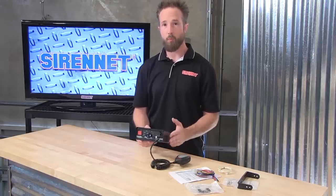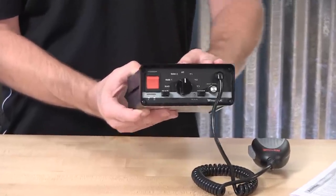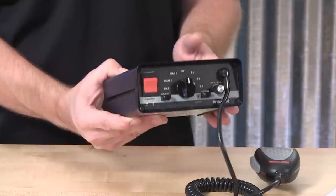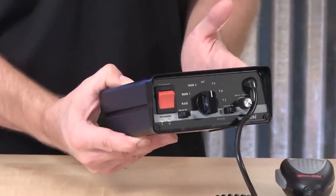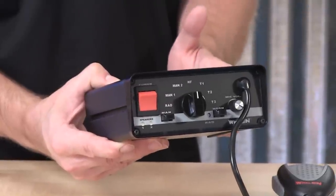Thank you, Stuart, and thank you for joining us on SirenNet Television for a look at Whelan Engineering's 295SLSA1. The fixture that we have here is a self-contained siren amplifier, and it is designed to work in conjunction with one or two 100-watt speakers.